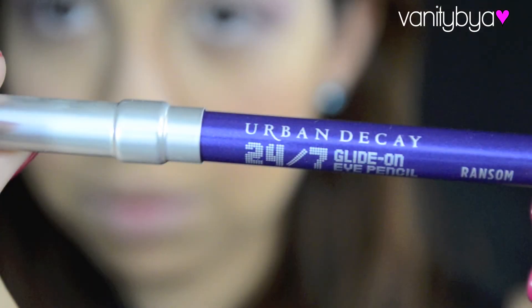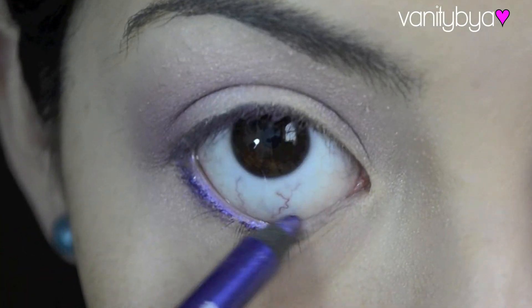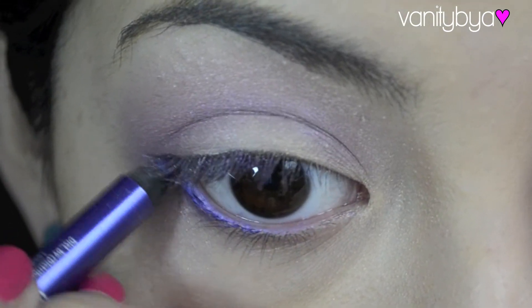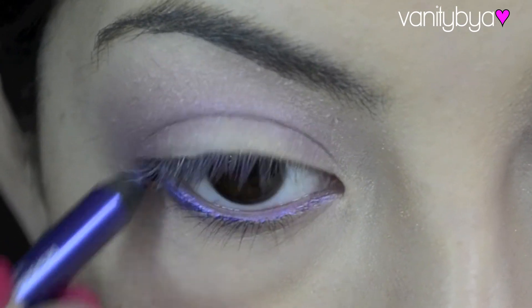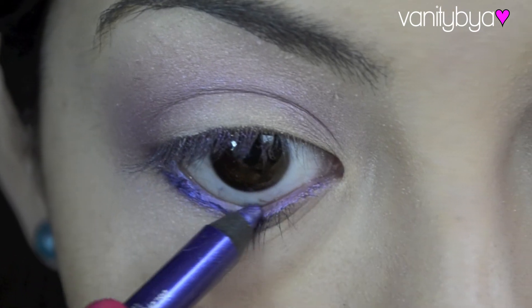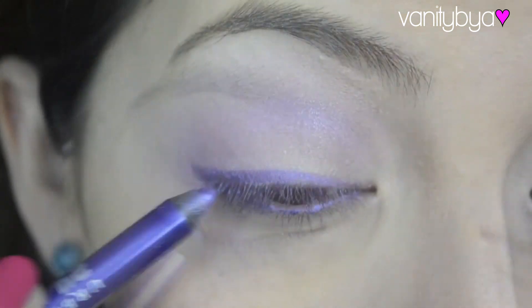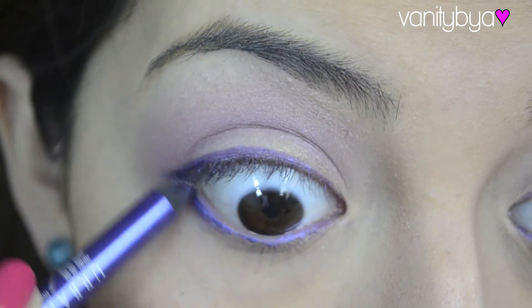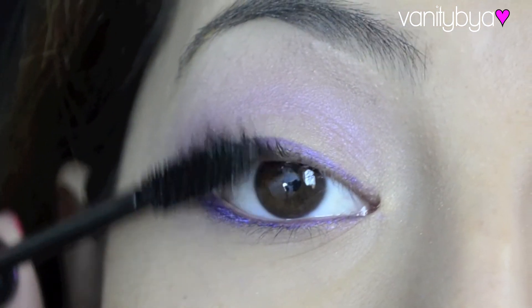Then I'm going to be using Ransom from the Urban Decay 24/7 Glide-On Pencils, and I'm just going to apply that to my lower lash line and into my waterline. And then I'm also going to line my upper lash line, doing this a couple of times because I really want it to be strong looking.